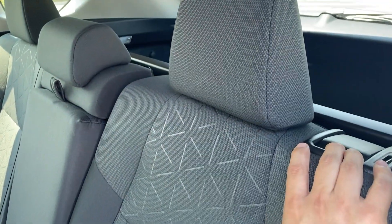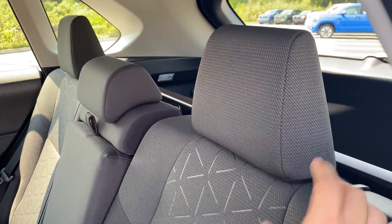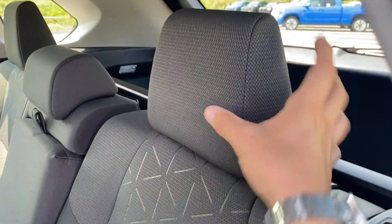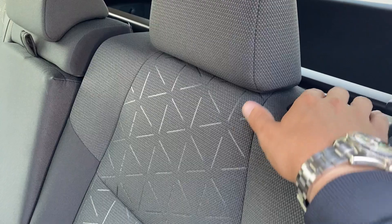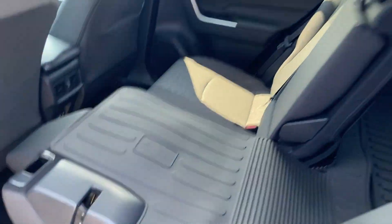They also updated the way the seats fold down. The last generation RAV4 had a round button you had to push, and then a lever down here, so your hands and arms were all over the place and it took multiple hands. Now it's different: I just pull this and it goes right down. Easy. I do that on both sides.